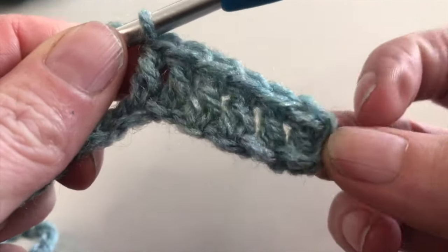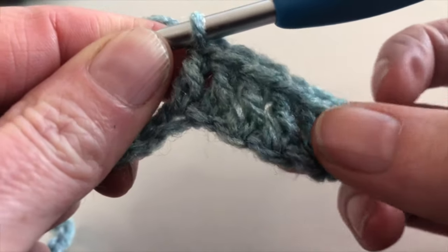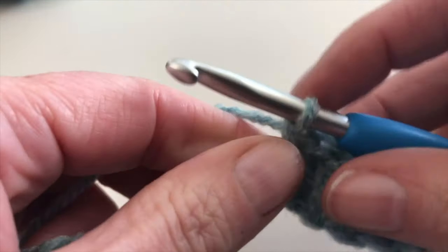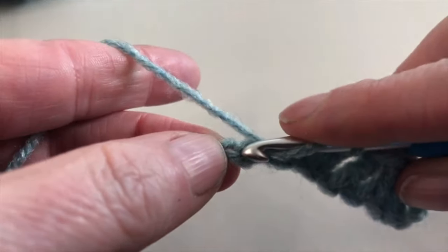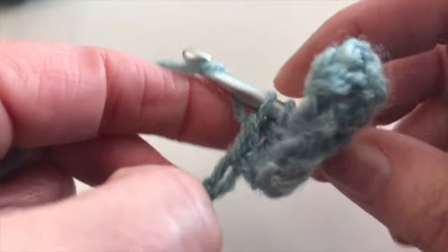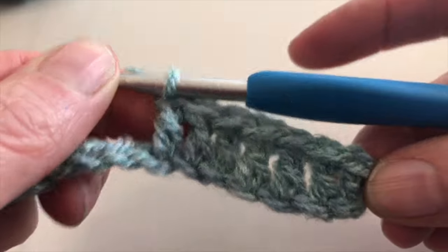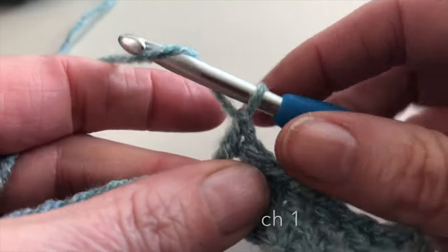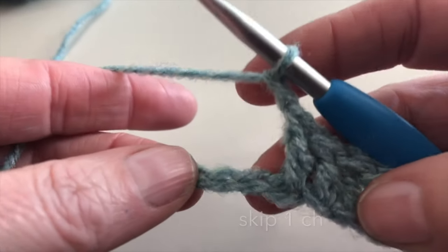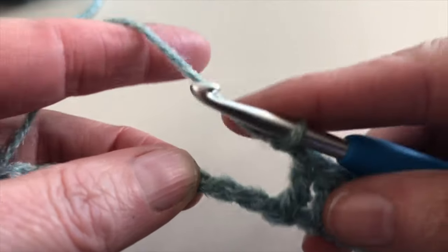The first chain 3 does not count as one double crochet, so I've made 7 double crochet. Now I will chain 1, skip 1 chain, and in the next chain I will make 1 double crochet.